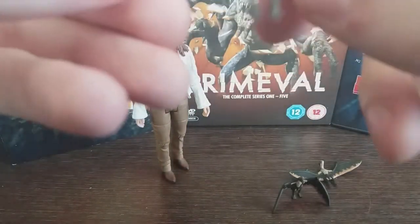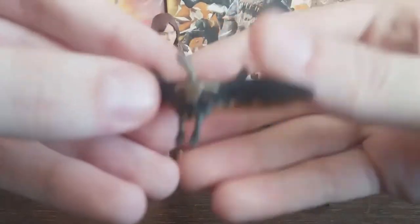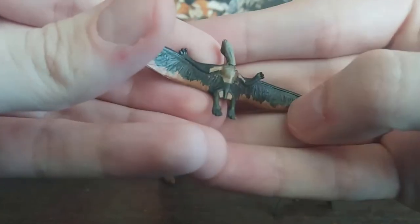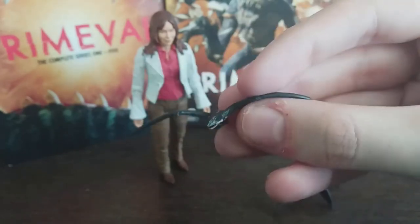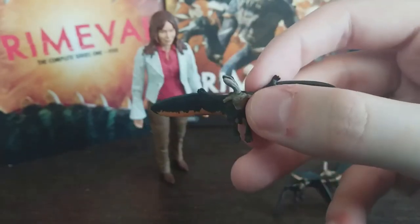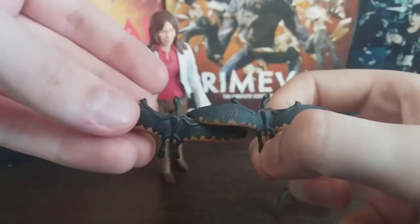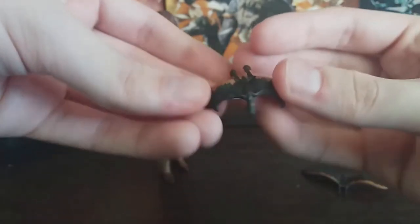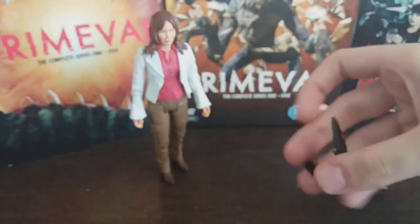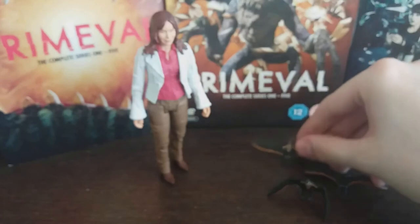Last but not least, this one also has a slightly different pose — and it's got spots next to its chest; you can just barely make out tiny orange spots on either side. This one's head is pointed to its right, which contrasts with the one looking to its left, and then the other one is looking more to the center. That is some really interesting variety.